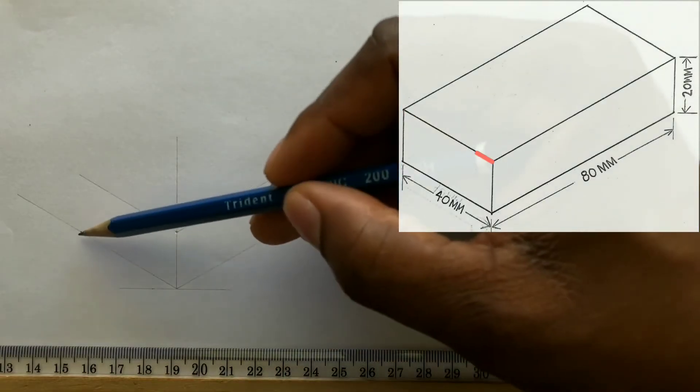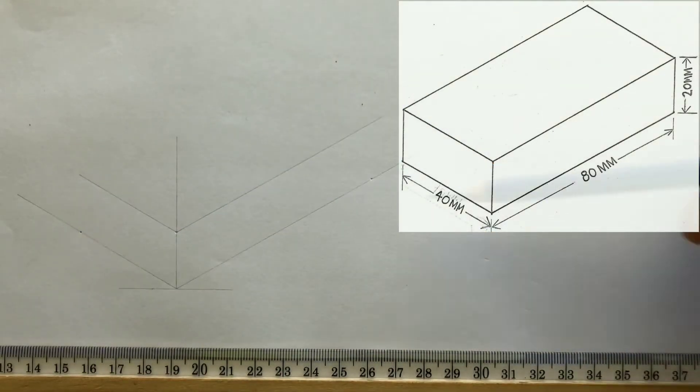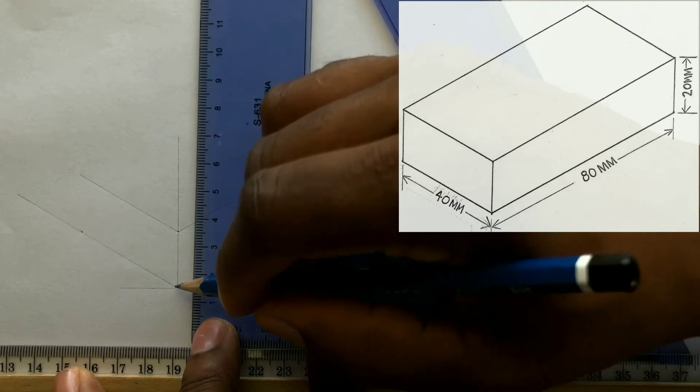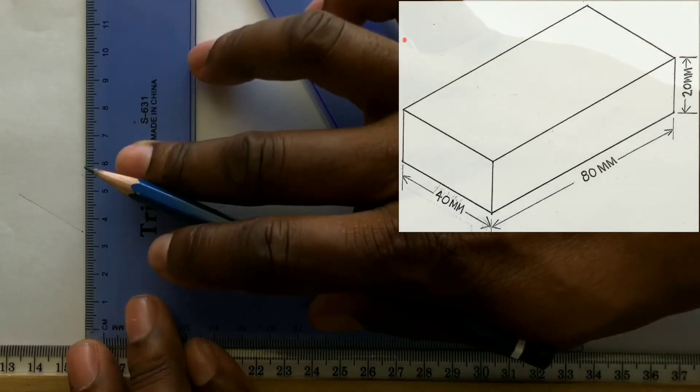In order to complete this drawing, we do not need to take any more measurements. What you will now do is draw a parallel line to this line from the 40 millimeter point you identified earlier.